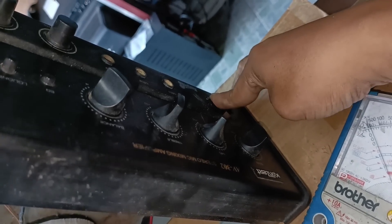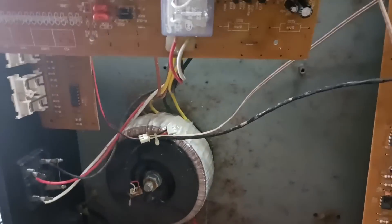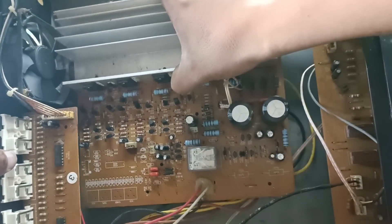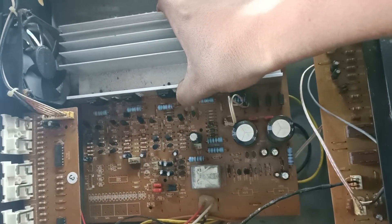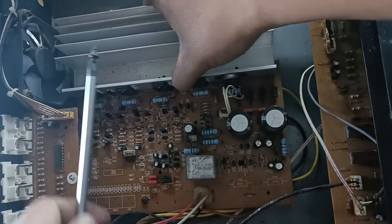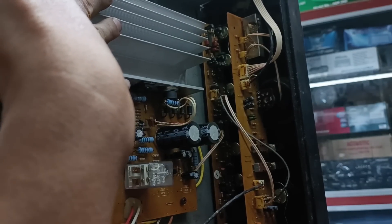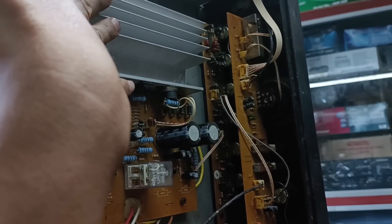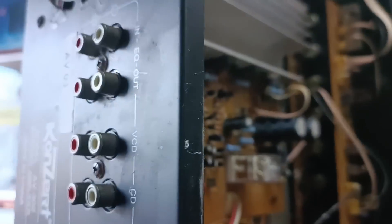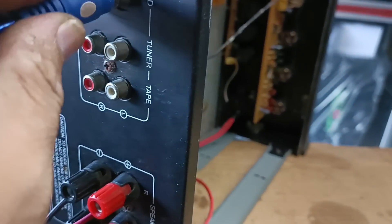Next natin ay kabit na natin itong lahat para matesting na natin. Konting fast-forward lang tayo mga kajilabers. Lagyan ko lang ng mga tatlo sigurong turnilyo para makapag-test na tayo.